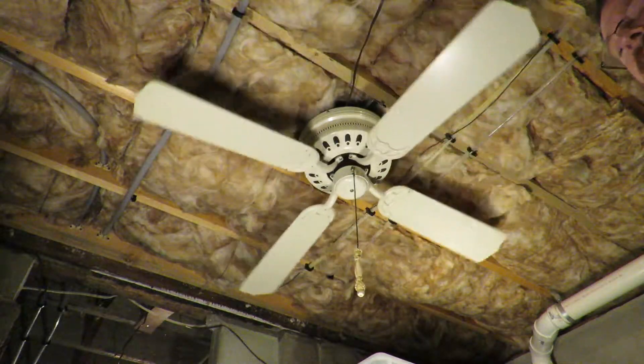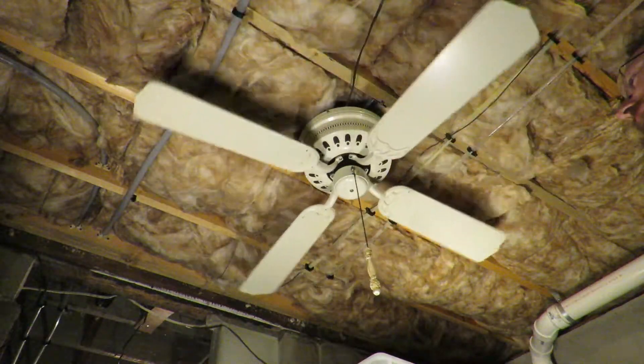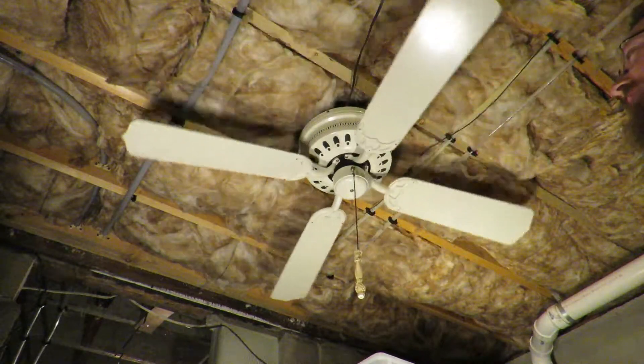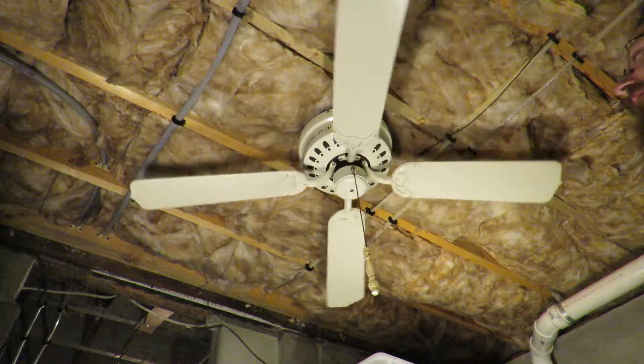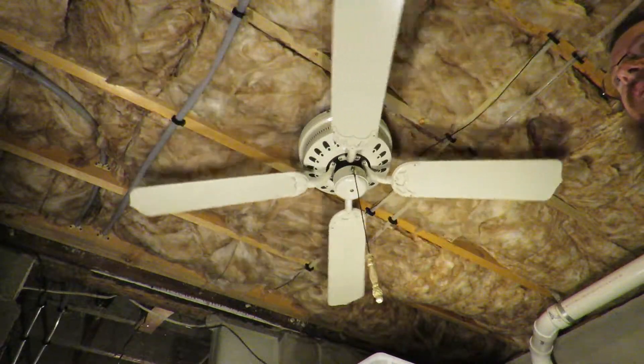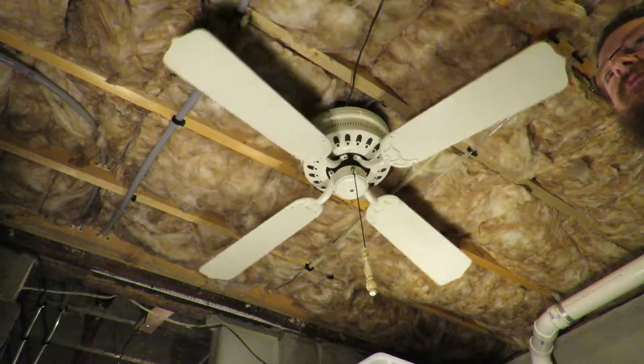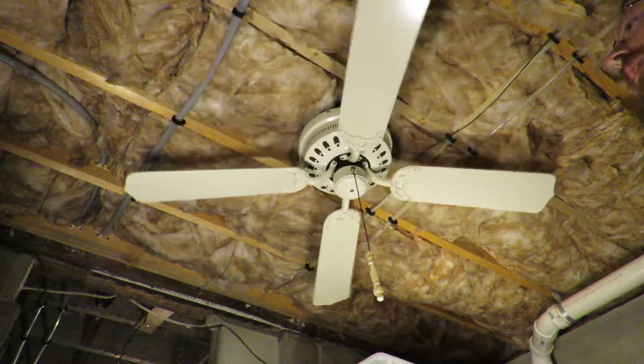Check out the other videos I have. I have a Facebook page also called The Fan Cave — check that out. I know some of you folks are already from the ceiling fan groups. My name is Mark Wilson; feel free to send me a friend request on Facebook.